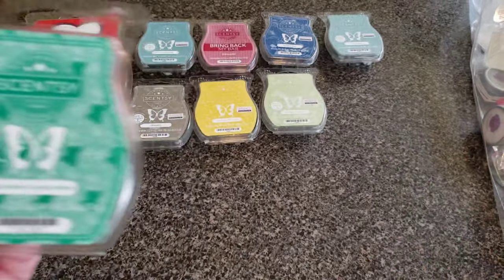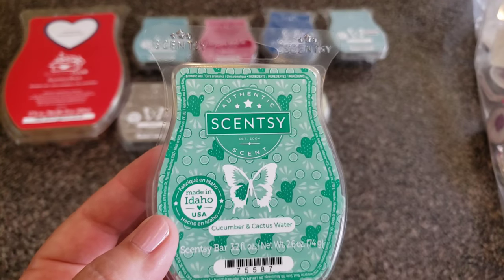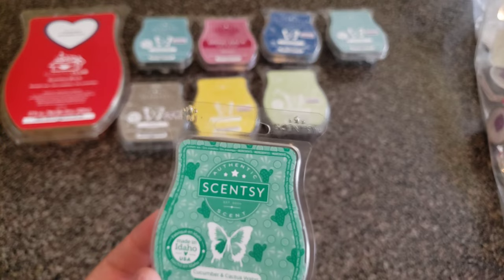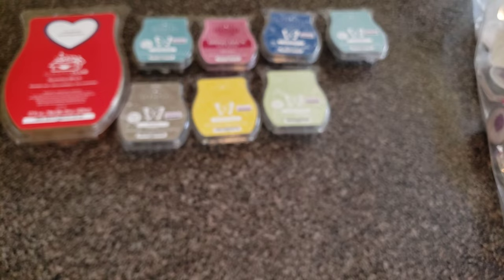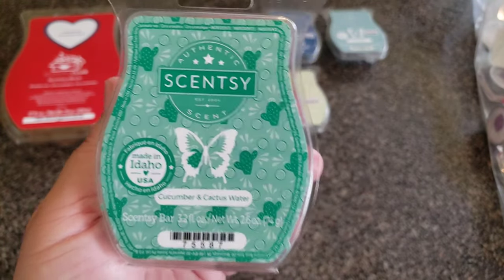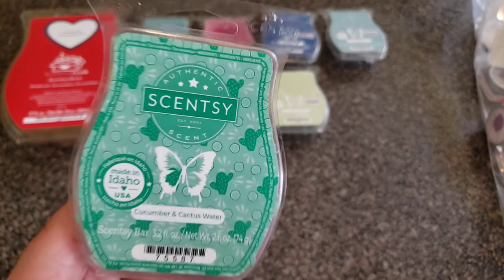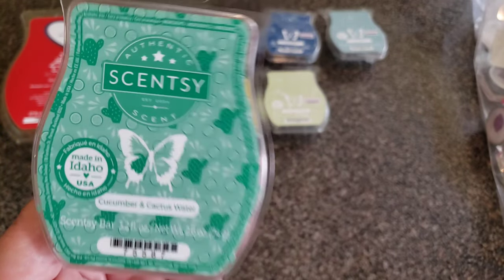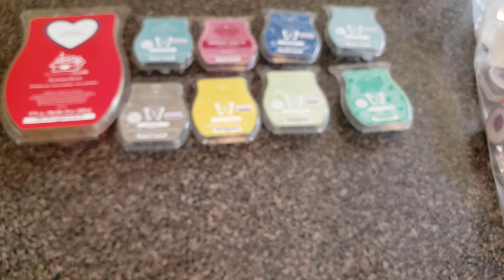This is Cucumber and Cactus Water — part of the summer collection. Crisp cucumber wades into refreshing cactus water and sea salt. This is not as cucumber-y as Aloe Water and Cucumber. I liked it a lot — I liked it more when I was warming it than smelling it in the clamshell. If you're afraid of cucumber like I am, you might still like this. I would strongly suggest giving Cucumber and Cactus Water a try.